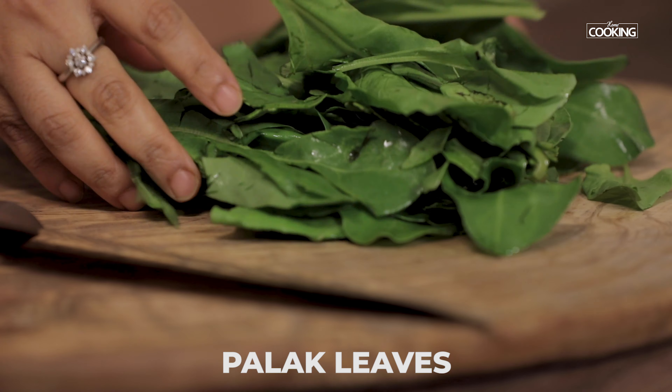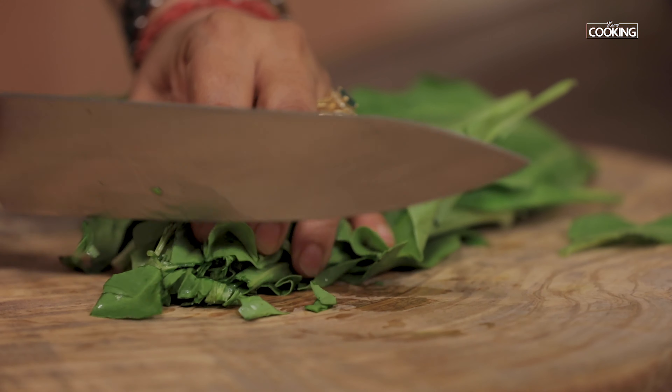We've made several recipes using Palak, and today we are going to do a very simple Palak Pulao. Let's get started and check out the recipe. For the Palak Pulao, I am going to chop one bunch of fresh Palak leaves.